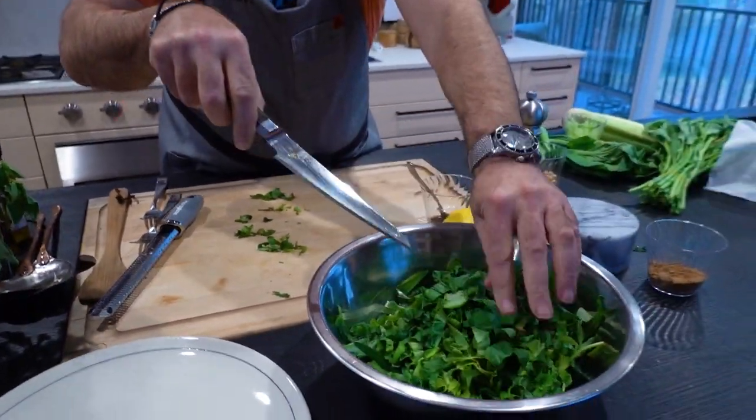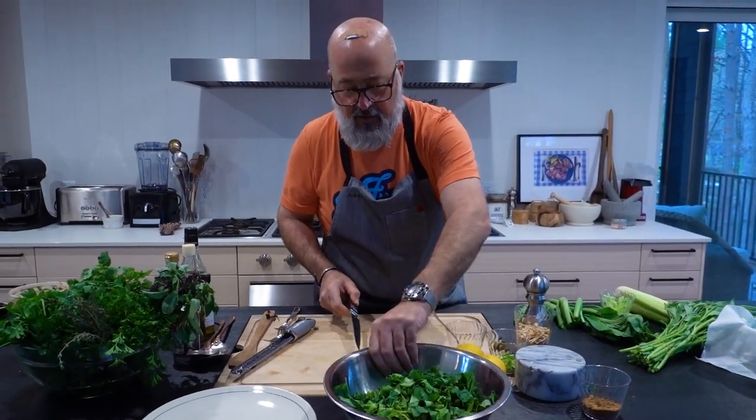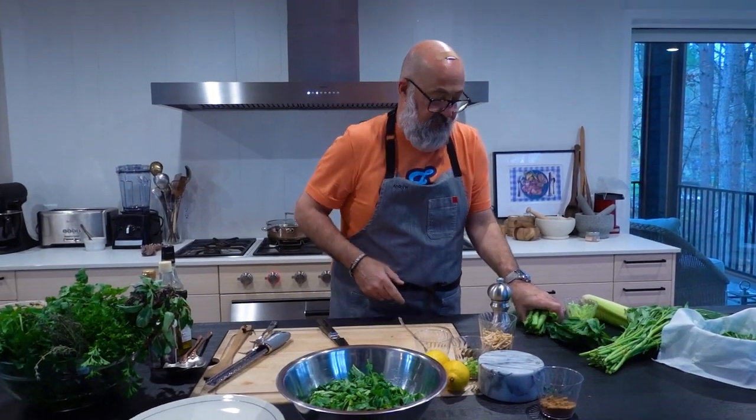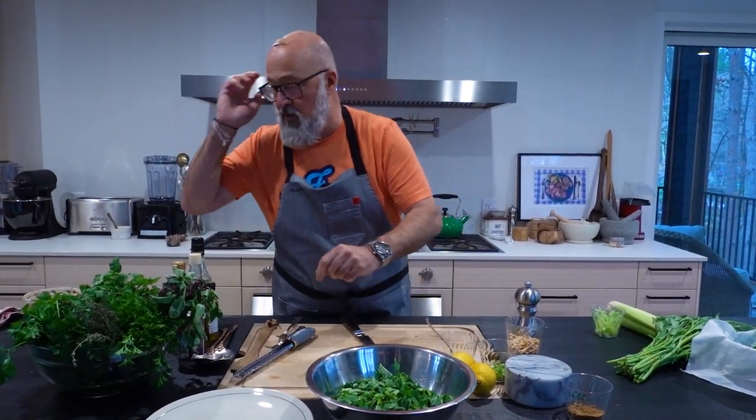This salad is for two for a lunch entrée, but obviously you can beef up any flavors you want. Now that I put those mustards in there, it's just absolutely fantastic.